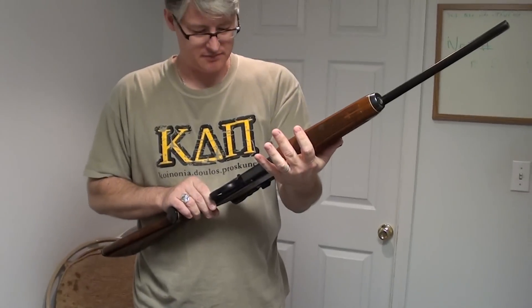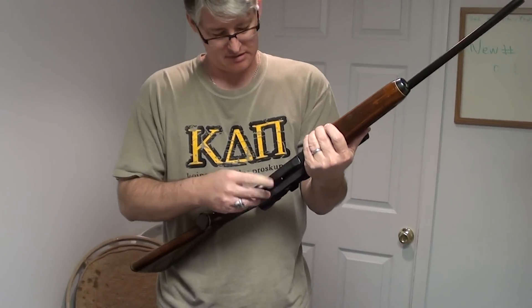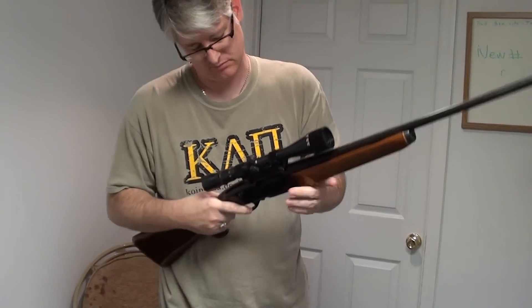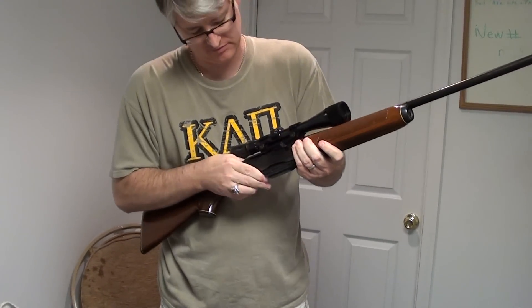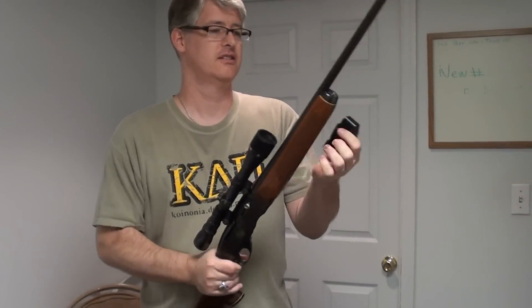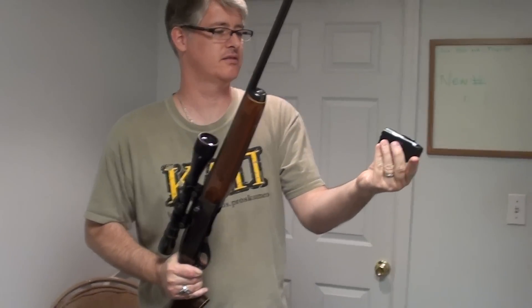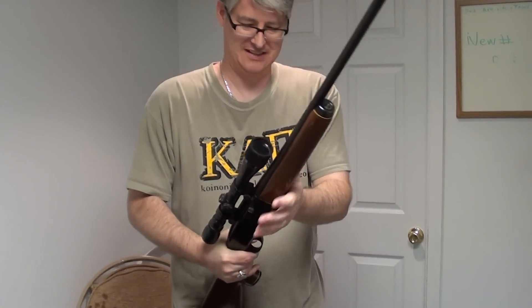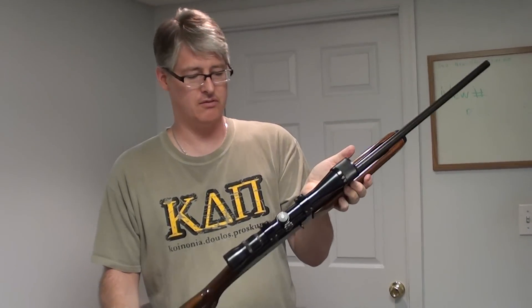This one actually happens to be semi-automatic. Comes with a clip — not even sure how many that holds yet. I haven't had a chance to shoot this one either. I figure about maybe three, four rounds will go in there, probably three. So I'm looking forward to shooting that. I've never shot a rifle this big before, so I'm looking forward to that.